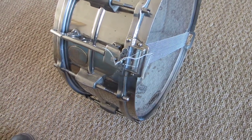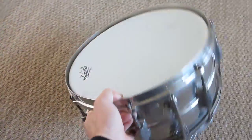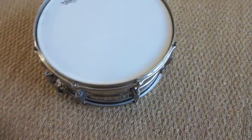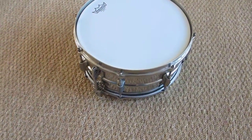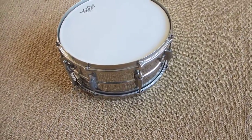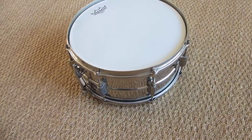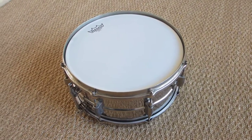Maybe you want to tell me more about this drum — maybe you know what it's worth. I know it's rare, and that's why I made this video: to show you this incredible drum, about 80 years old, and it still rocks. Thank you, goodbye.